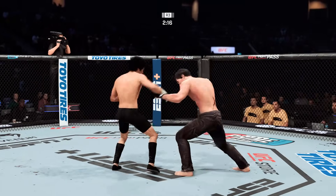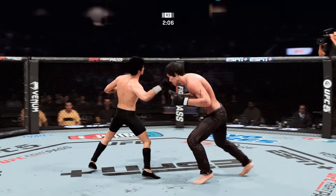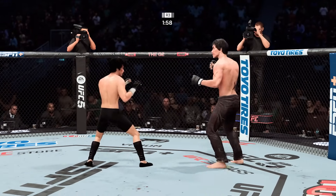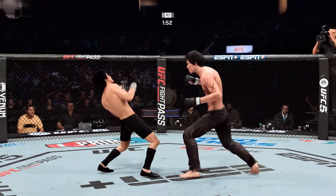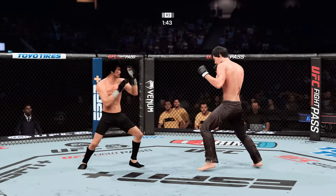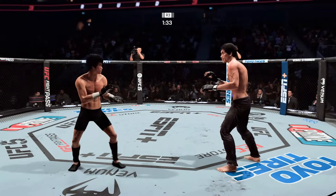Straight punch. His jab is good. Both fighters exchange in the pocket. Barely missed on an uppercut on the inside. Big punch lands. Great block there. Takedown defense holds up. A huge strike lands — he landed that massive shot. Now he needs to try to find the follow-up shot that will finish the fight.